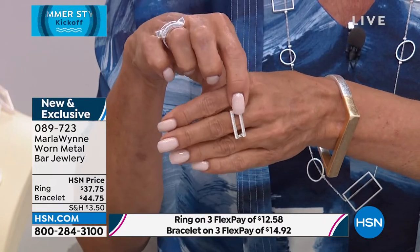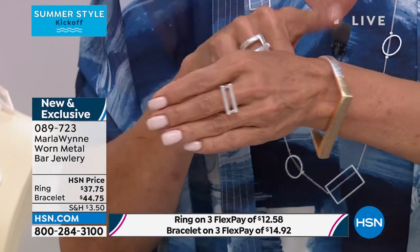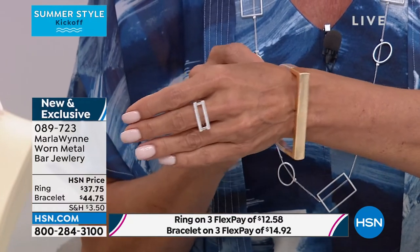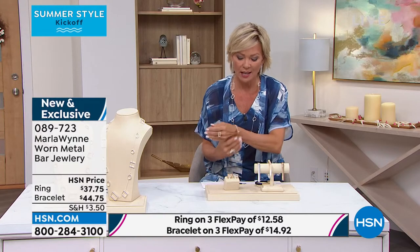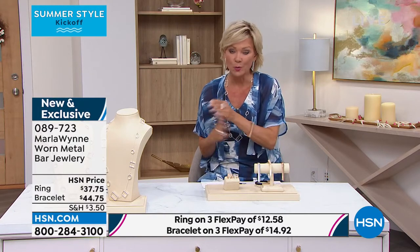This ring is amazing. This is the ring we're featuring right now — this is the bracelet under the same item number, 89723. Silver and gold, very limited on the ring, and a little bit more available in the bracelet.